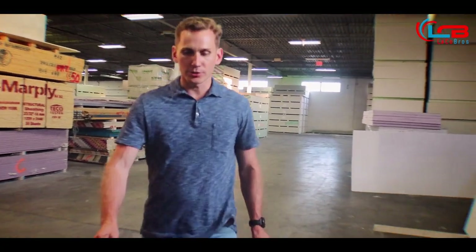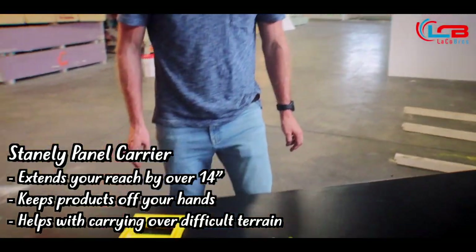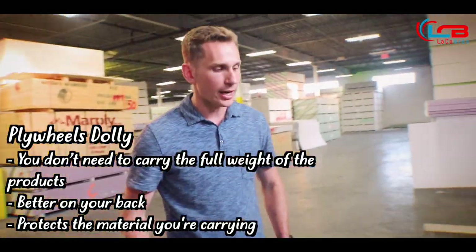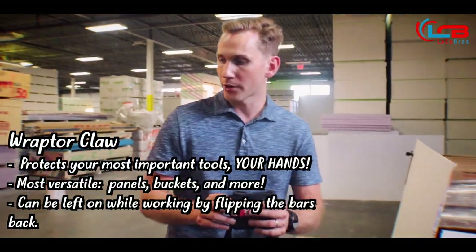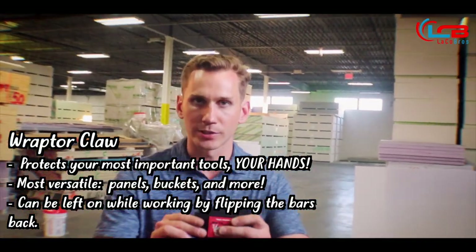Let's wrap it up. If you're looking to extend your reach, go with the Stanley Panel Carrier. If you're looking to push products instead of carrying them, go with the Plywheels Dolly. If you're only carrying panels, go with the Five Pairs Panel Carrier. But if you're looking for versatility, the Raptor Claw is the product for you, because it can carry panels like the rest of the group, as well as buckets or whatever else you can get your claws on.